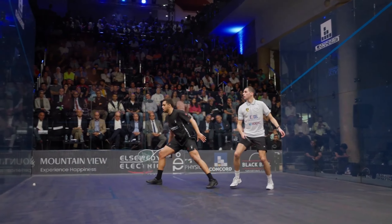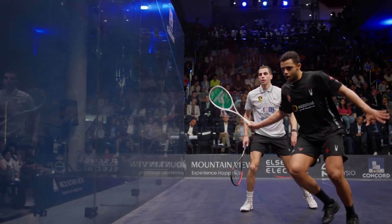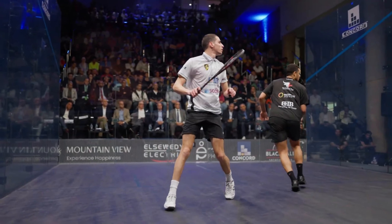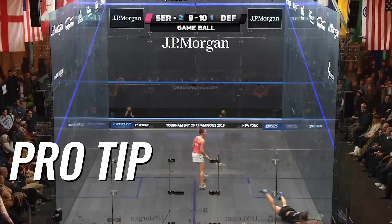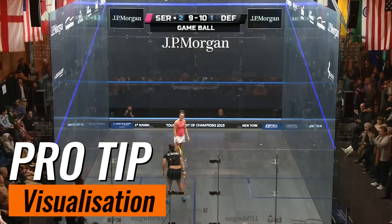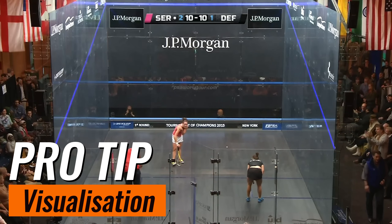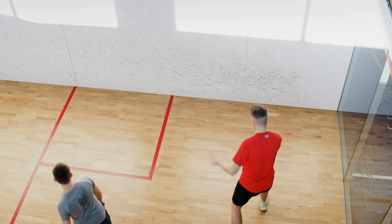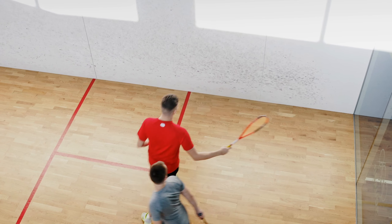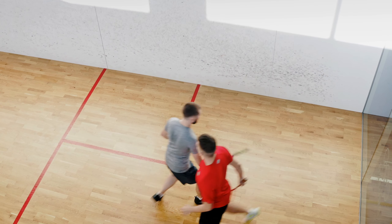In squash, it's the server's responsibility to announce the score before each serve. This is crucial for maintaining the flow of the game and avoiding disputes. Here's a pro tip for staying focused during crucial points: before each rally, take a deep breath and picture yourself making the perfect shot. This mental strategy can help you stay calm under pressure. To internalize the scoring system, find a partner and simulate a game starting at 8 to 8, taking turns serving and keeping score as you would in a real match.